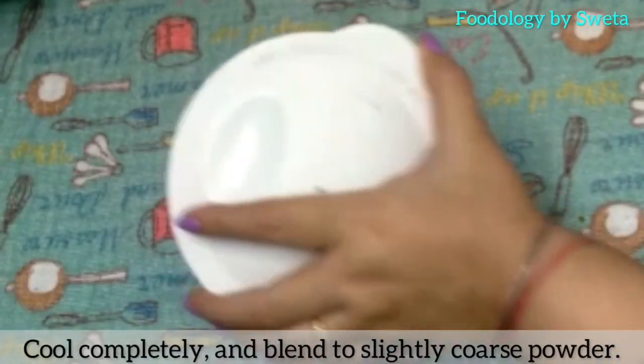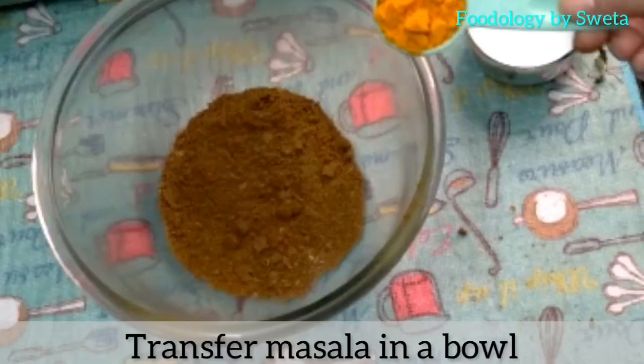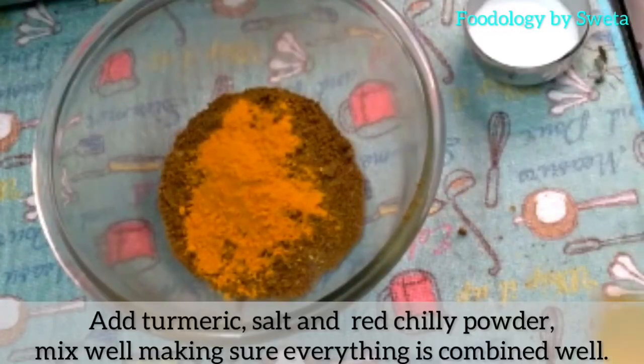Jab thanda ho jaye, use grind kar lye. Taiyar masala ek bowl mein daal dein. Haldi, namak aur red chili powder daal ke mix kare.